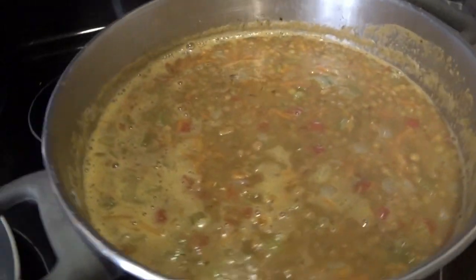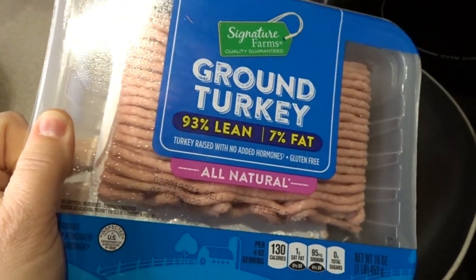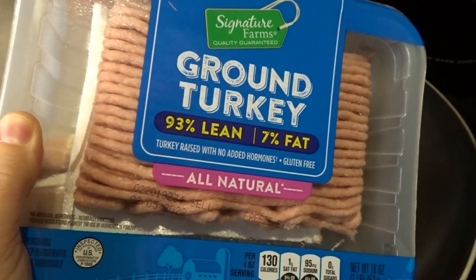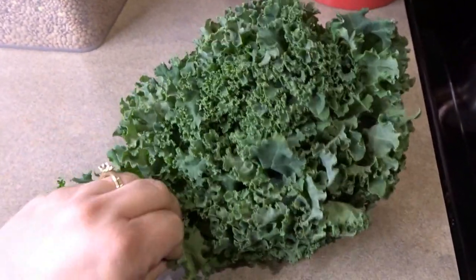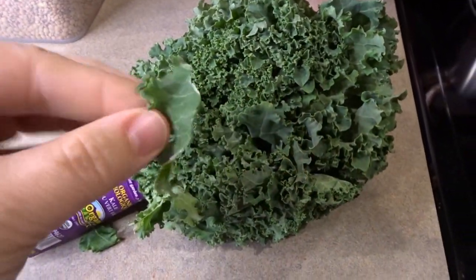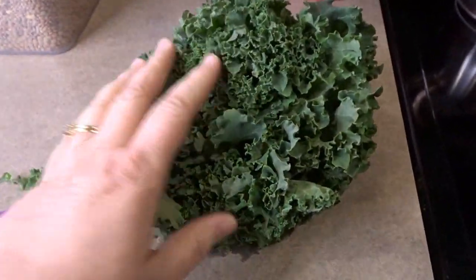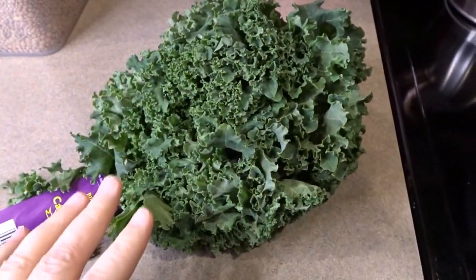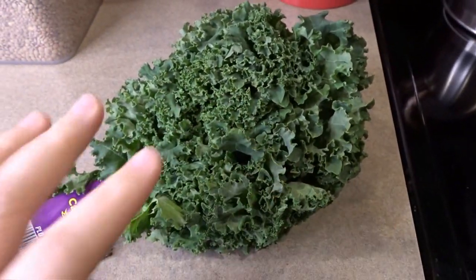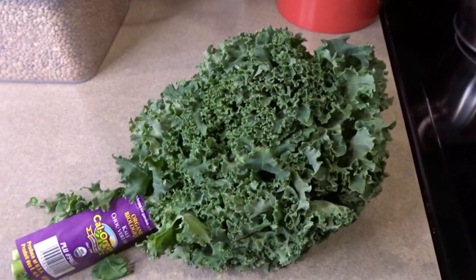Now I'm going to go ahead and cook up the turkey. I've got my ground turkey in a pan — I'm going to give this pan a spray and get this browned and cooked through. While the turkey is cooking away, I'm going to go ahead and prep my kale. I'll separate it out, wash it up really good, and tear pieces about bite-sized. I don't like any of the hard stems in this soup, so I'll take all the soft leaves off the center stem.